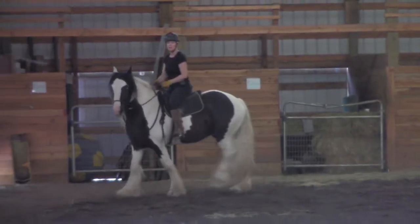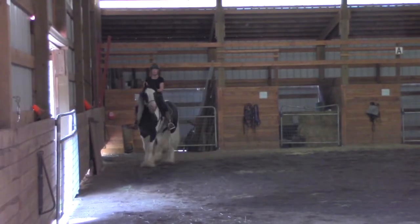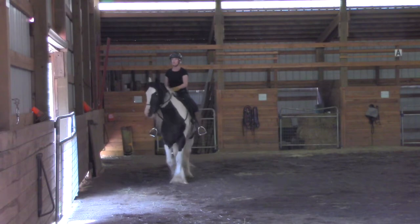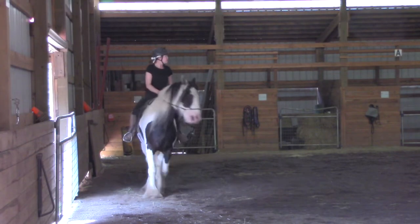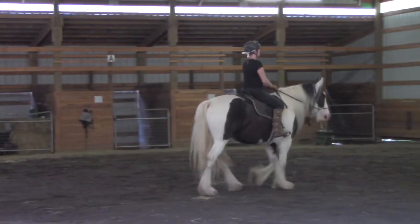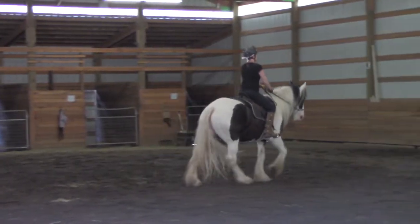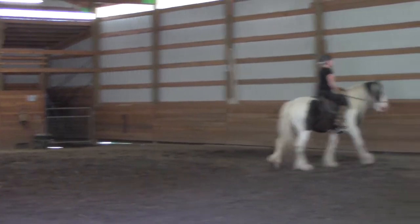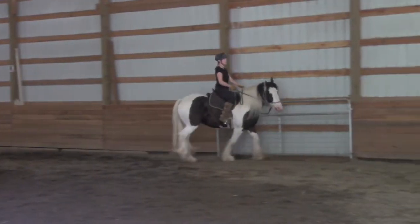And then turn. He's kind of anticipating me doing side passing — I'm not going to do it. If he's going to anticipate it, I'm not going to do it. And we're going to turn to E. Turn, turn. Good. So I use that inside foot against his body to move that hip around. Inside foot and inside rein. Very good.